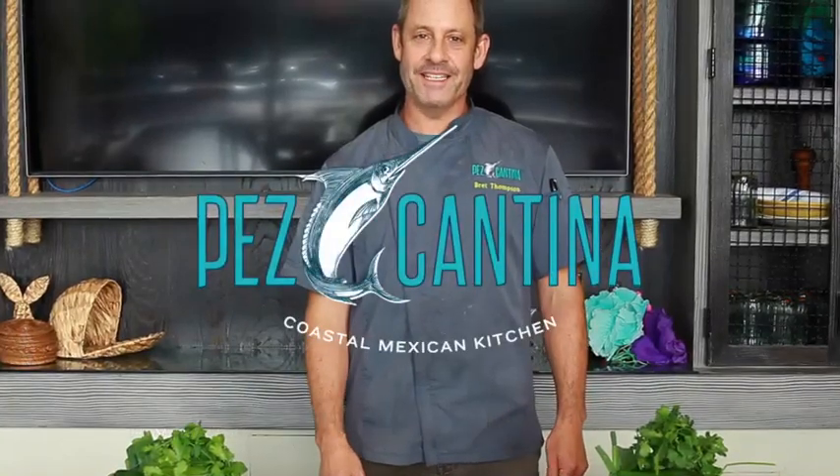Hi, I'm Chef Brett Thompson from Pez Cantina Restaurant in Los Angeles. I'm here to show you how to make canned tuna ceviche tostadas. Very, very simple — we've got canned tuna here.